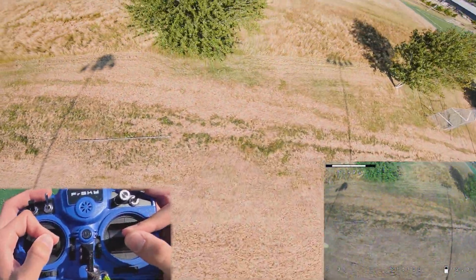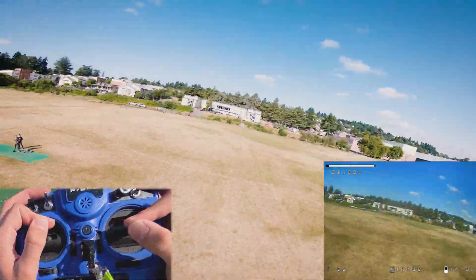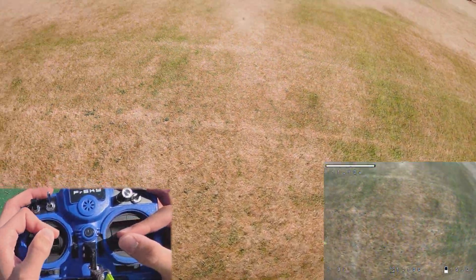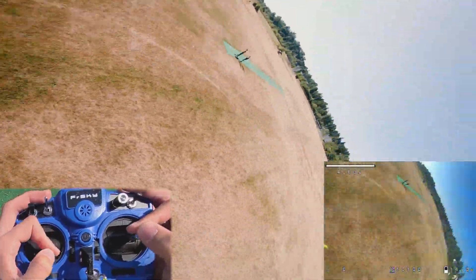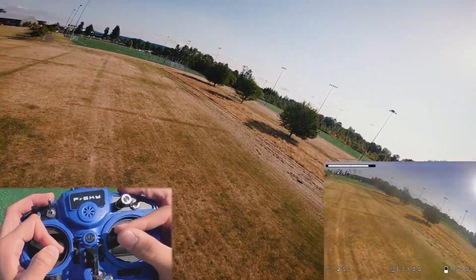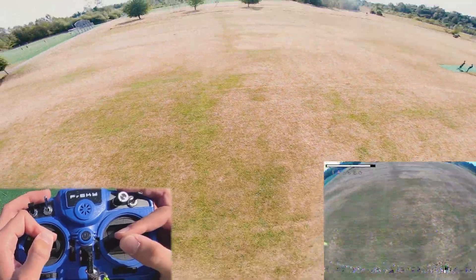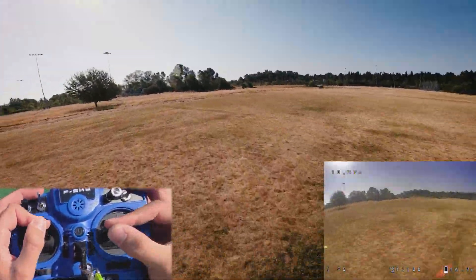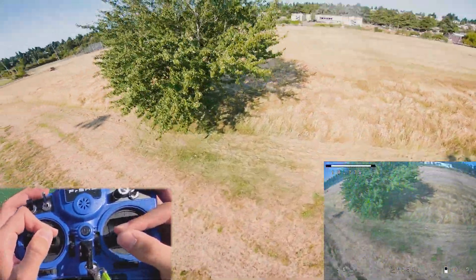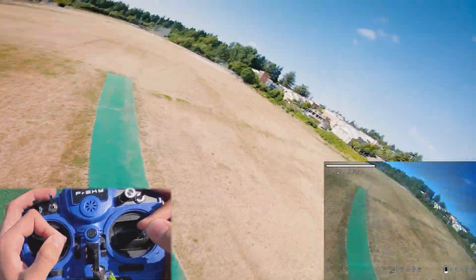My first impressions: this quad didn't have the best tune to begin with, so it's definitely still got some bounceback — if you correct for it, it's fine. Sport S is a lot better, a little bit of prop wash there, but definitely much better. The biggest thing that sticks out to me — the actual stick movements, like when you're surfing and just cruising — feels a lot smoother, and there's no extra little bobbles when you're just cruising around.